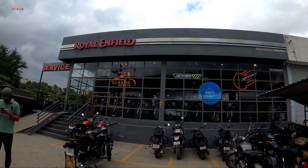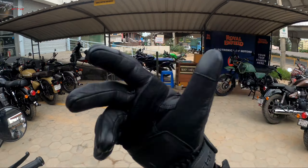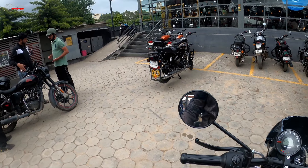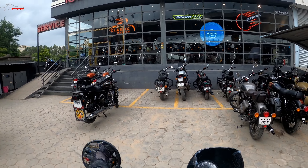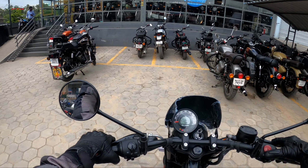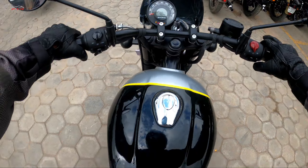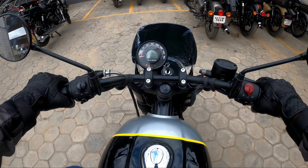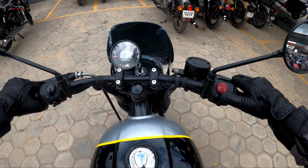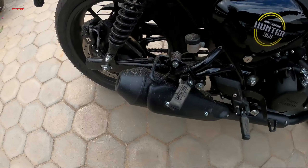First of all, thanks a lot to Electronic City Motors. They are located on Hosur Main Road, very close to the Kudlu Gate Junction. In case you are in Bangalore, do make sure to visit them. I'll leave all the details of the showroom in the description. Now let's fire this thing and first listen to the sound, because Royal Enfield is all about the character and the sound.